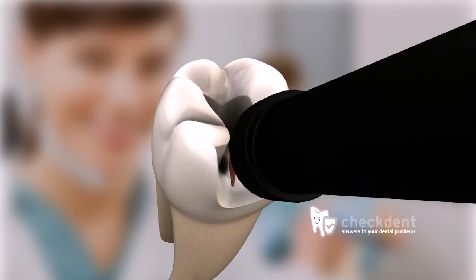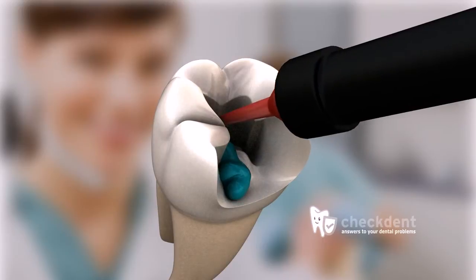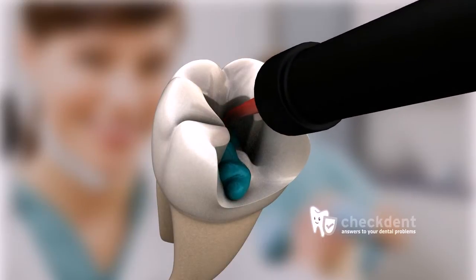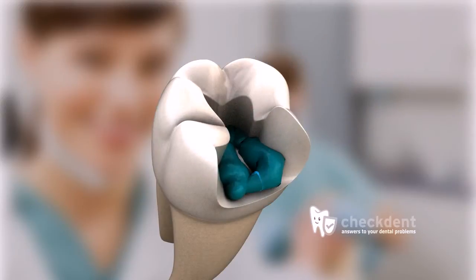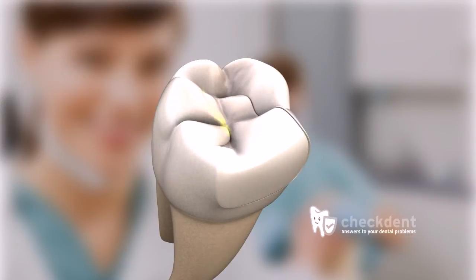Bonding is an informal term used in dentistry to describe the gluing procedure of ceramic and or plastic fillings. In contrast to the cementing process, surfaces to be glued must first undergo a special preparatory treatment. Let's take a look at the individual steps.